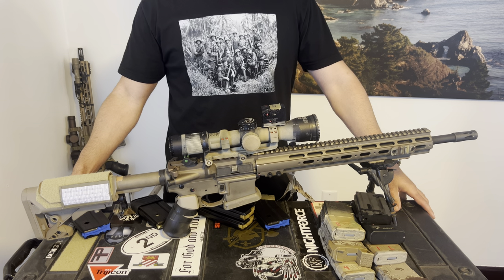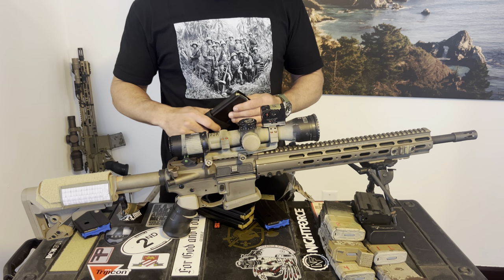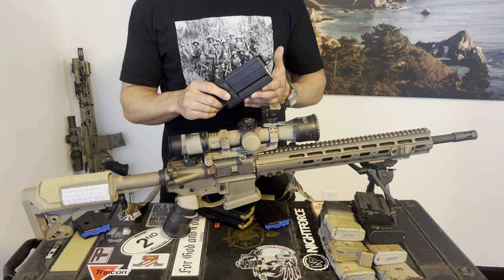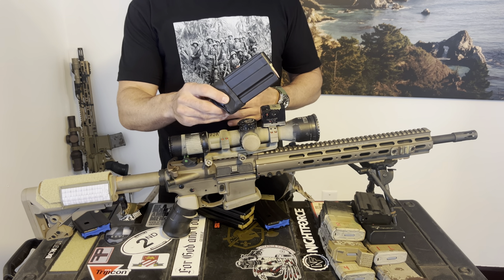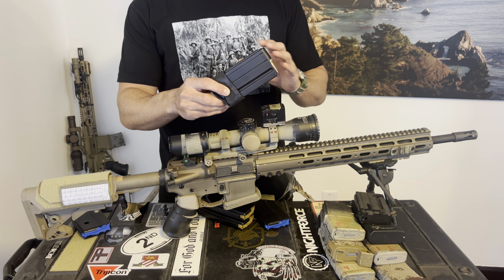Welcome back. Today we're going to talk about 6 ARC magazines. I've been testing these Geissele magazines and so far these are probably the best option. I'll just talk through the different sizes they have and how they relate.